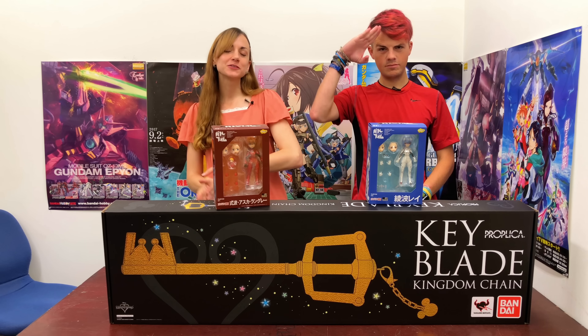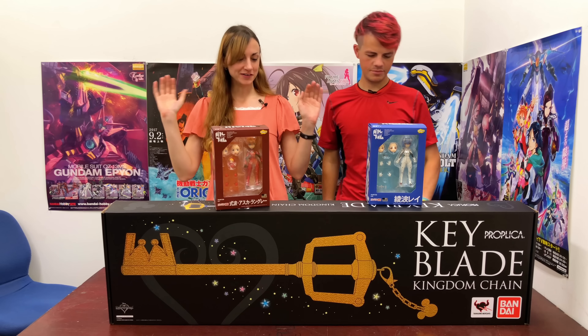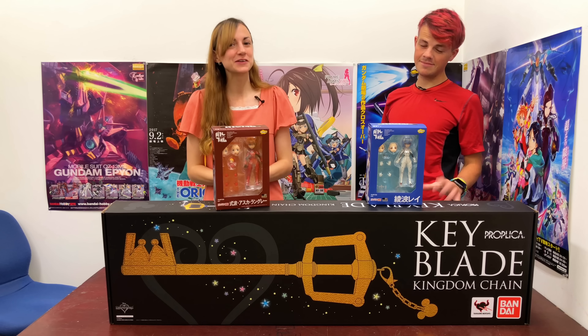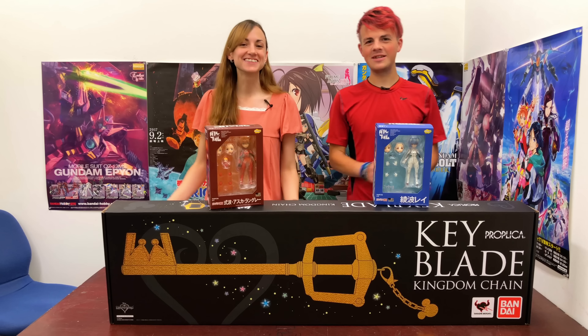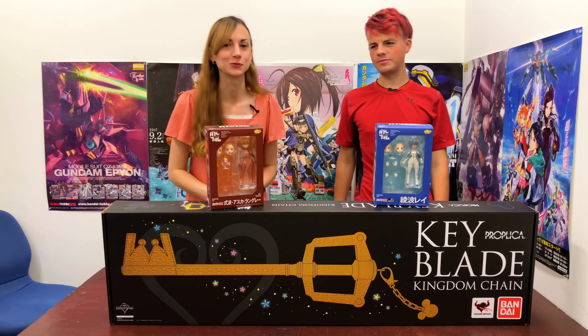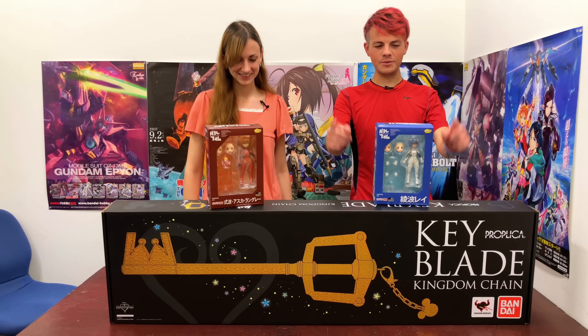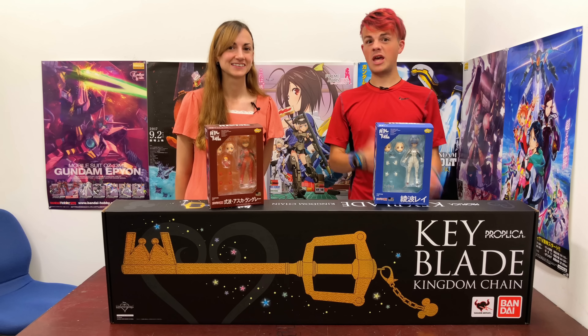Hey guys, welcome back to another episode of Toy Tengoku. I'm your host Lindsay, and I'm David. We've got, as you can see, the Keyblade with us again today, but unfortunately we can't give it away just yet. We'll tell you more about that later. And stay tuned for information at the end of the episode on how you can enter to win the Parfom Asuka Shikinami Langley. We'll tell you about the Keyblade and when we'll announce the winner at the end of the episode.